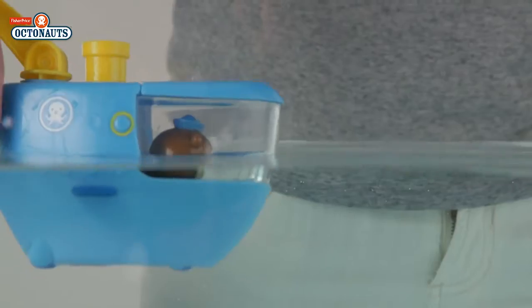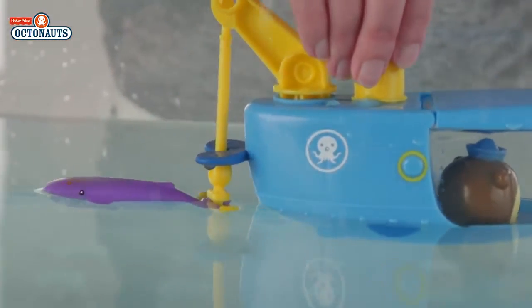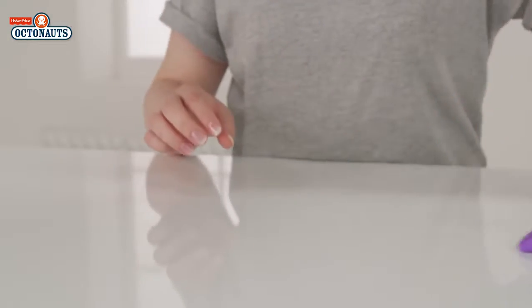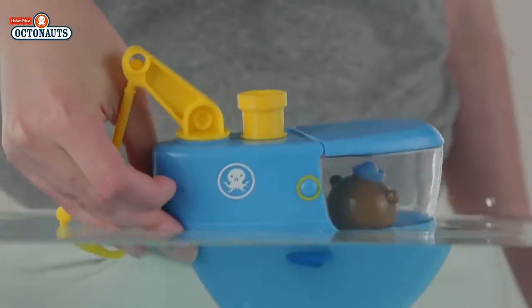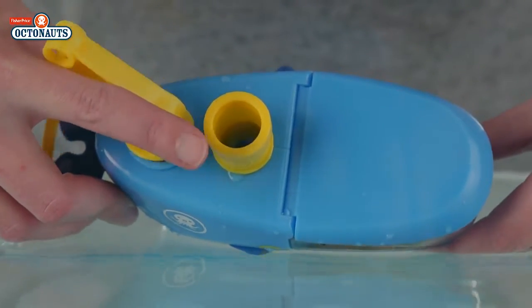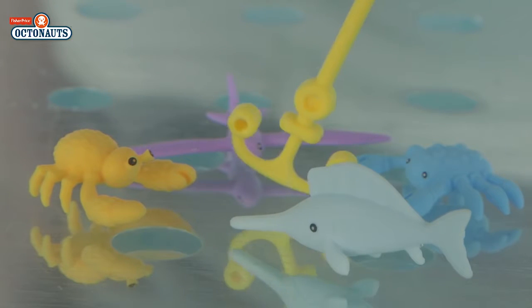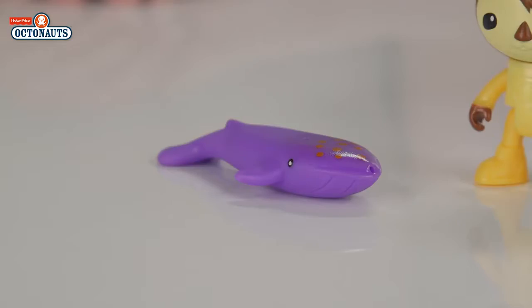Here's Gup C and Shellington to join in the fun. Gup C is so powerful he could tow a whale and has wheels for a swift land rescue. Gup C also can join you at bath time. If you look through this smokestack you can see creatures that might need rescuing to safety — if you spot one, maybe you could take him on this removable tow line.